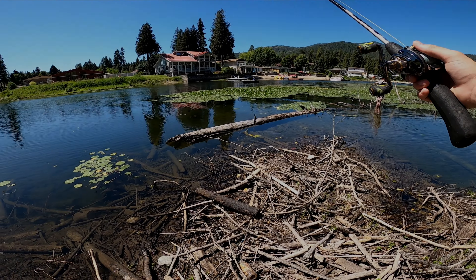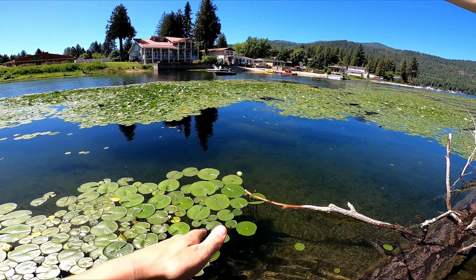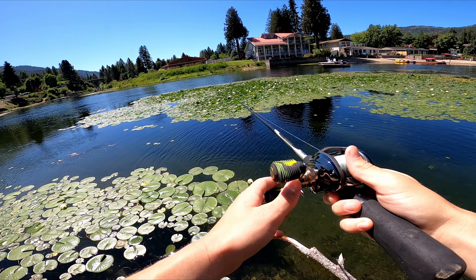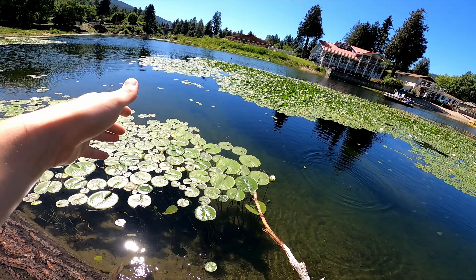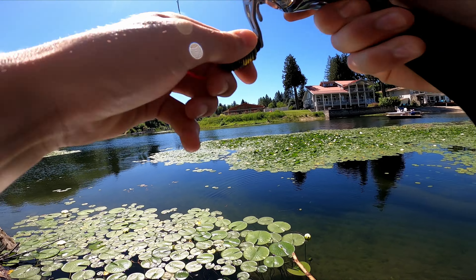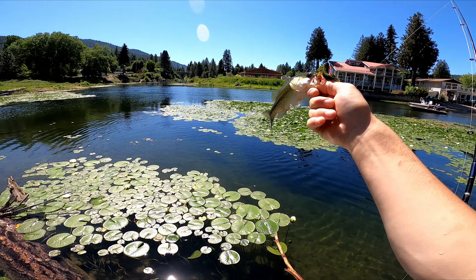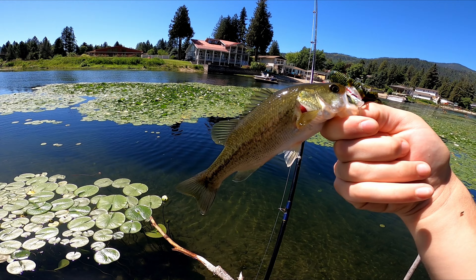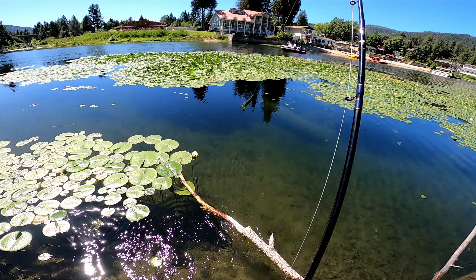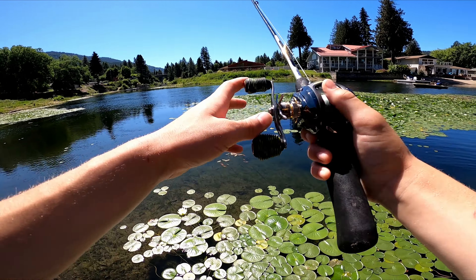I'm going to put this on and try a few flips up shallow by the lily pads and see if anything comes out to bite it. Just going to flip this right into some cover. I got one — nice bass on the Bandito Bug. Awesome bass right there. Flipped it right in that little open spot and he smoked the Bandito Bug. Better sized bass and a bigger bait — just made sense. Let him go, right back in the water. I knew that if I flipped this in the open patches in the lily pads I'd get bit, and sure enough, that's a nice little bass.